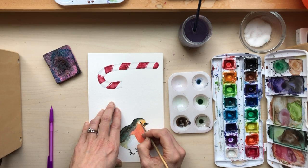And then same for the eye. I'll outline the eye and then leave a little bit of white.